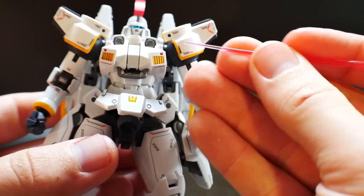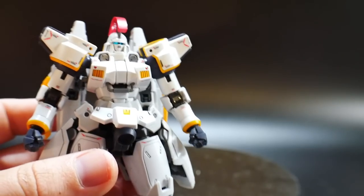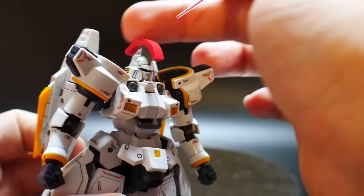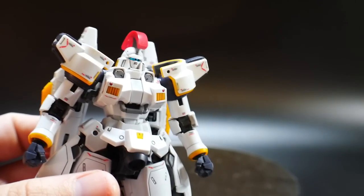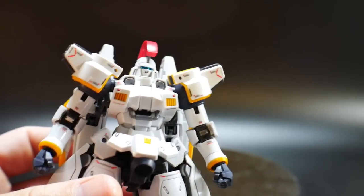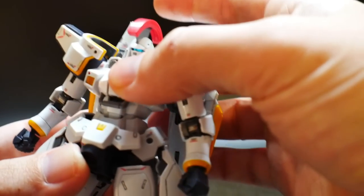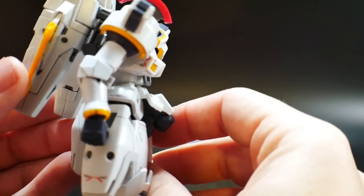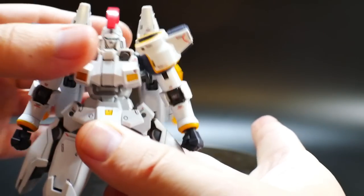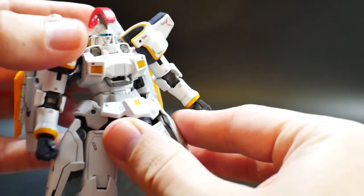Looking at the body — I painted these little circles red because it was like that on the Master Grade. Aside from the decals and the top spartan part, there's really no red present on this kit, so I went ahead and dropped a couple spots of paint right there and I think it looks a little bit better than just plain white. The articulation is really good — you get a nice bend and it can turn pretty much left and right, though not all the way around because of the side skirts.